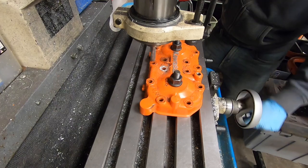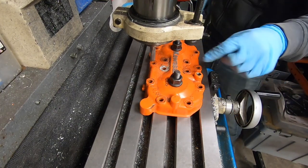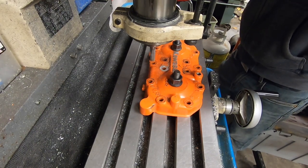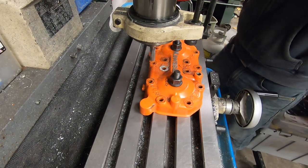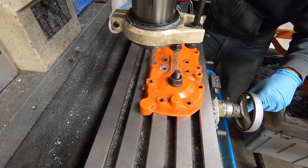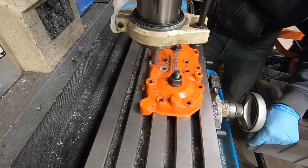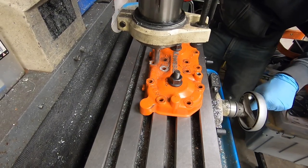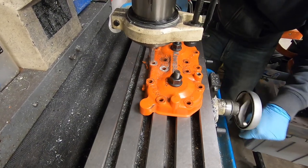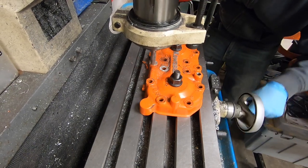Now see this one's lower. So I have to cut this one and then go back and cut this one. Take 10 thou — that brings me down on this one.